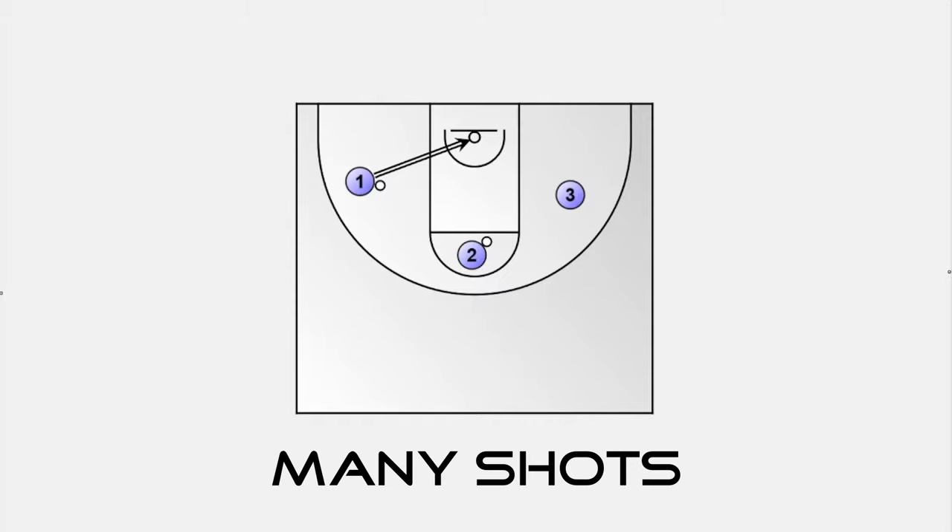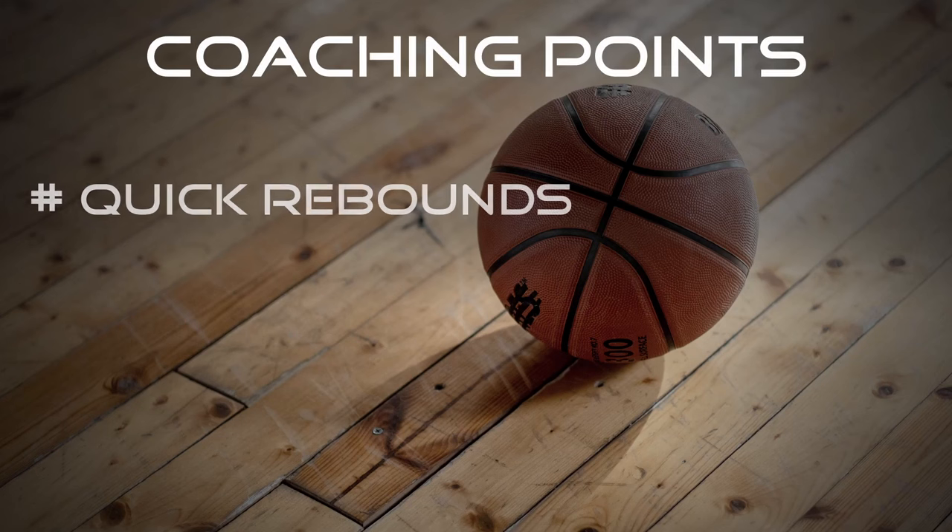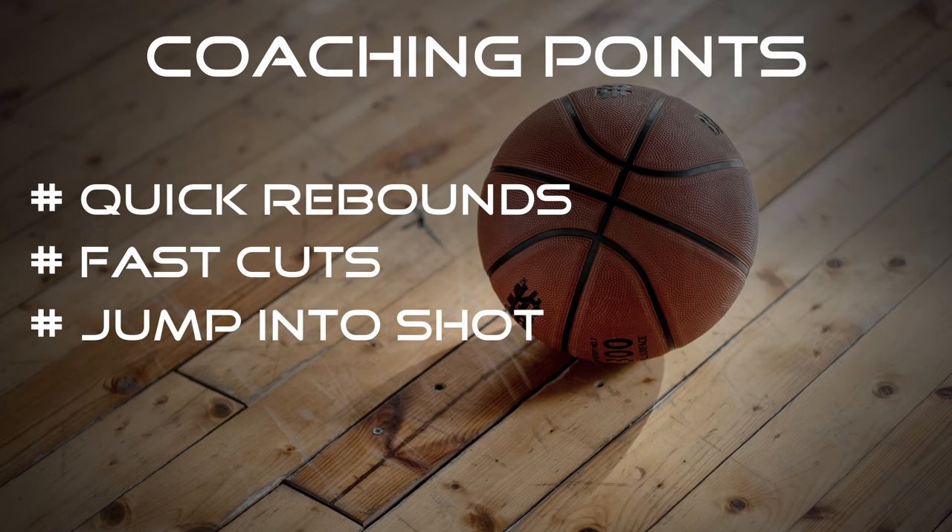Drill number 1 creates many shots at game speed in a short amount of time. We have 3 players and 2 basketballs. Player 1 shoots and follows his shot. While player 2 shoots and follows his shot, player 1 gets his own rebound and passes to the only player without a ball, which is player 3. After the pass, player 1 runs to any spot at game speed and receives the pass from player 2 for a game-like shot. Now player 2 cuts into a shot and so on. Pay attention to quick rebounds and fast cuts to have game-like shots. Players should jump into the shot instead of waiting to receive the ball.